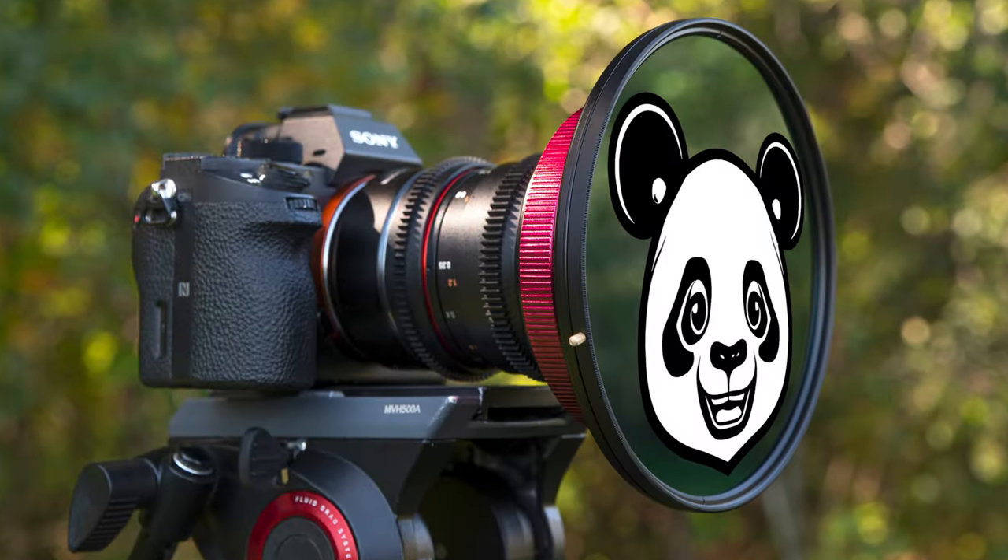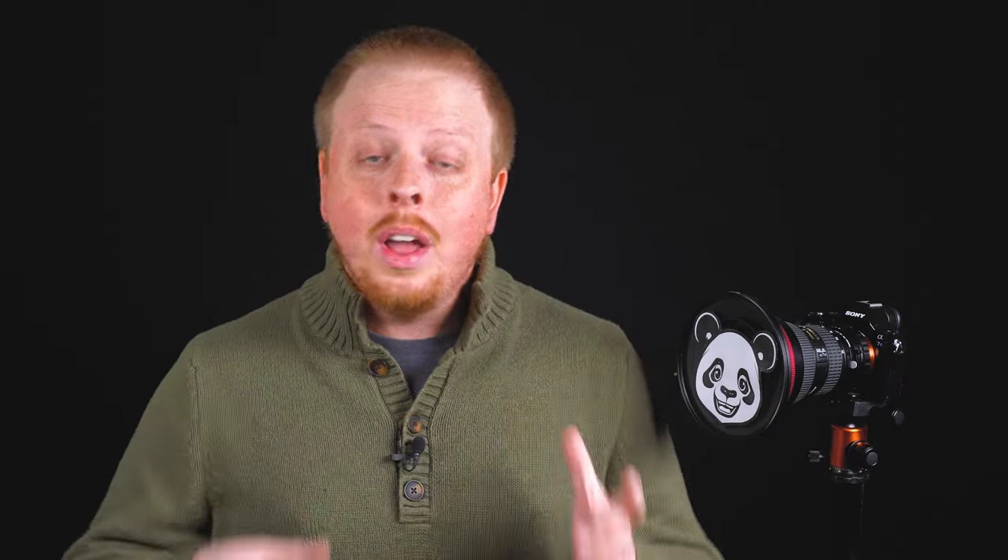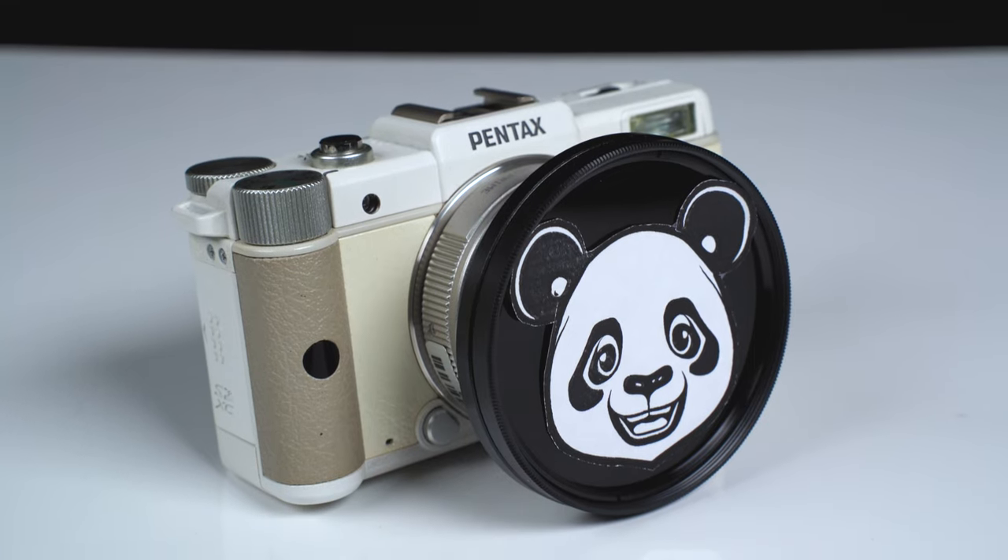We also carry circular Wonderpanda ND filters, as well as grad NDs with that panda face. We're also going to offer a special miniature Wonderpanda filter system for the Pentax Q.